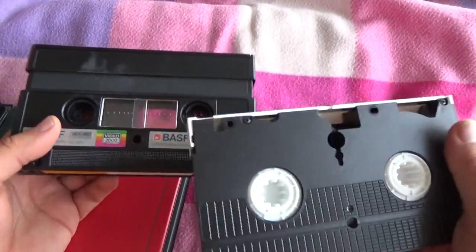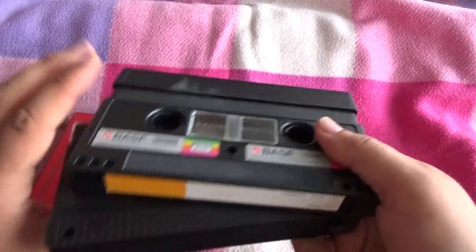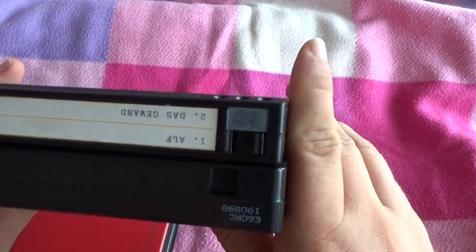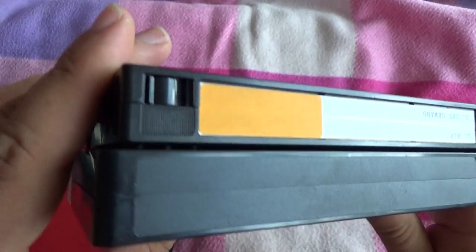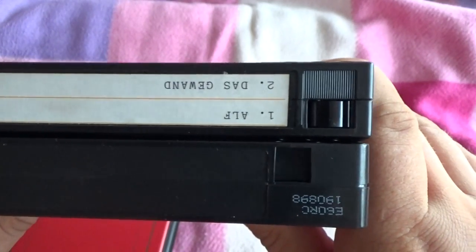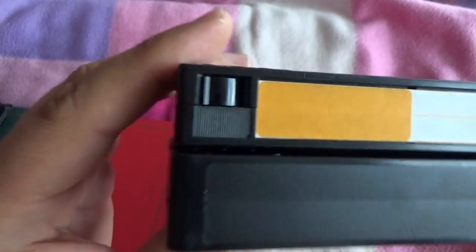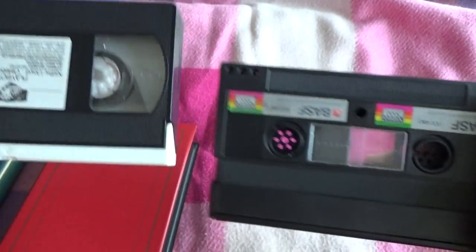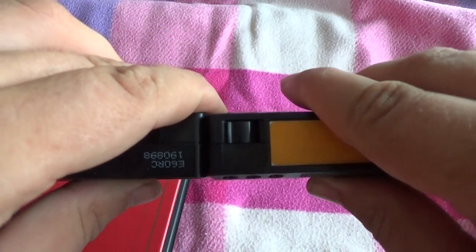I always thought, is there any double-sided, side A and side B, standard videotape? Is there any standard two sides, side A and side B? Well, it's a little bit thinner, probably... no, no, it's normal.